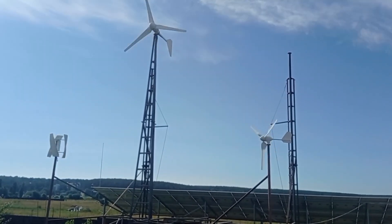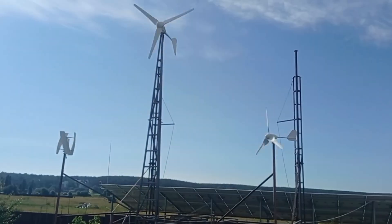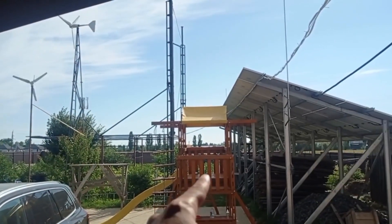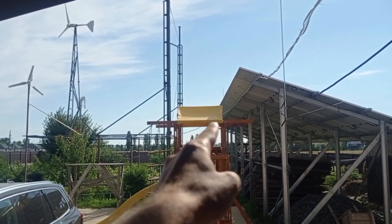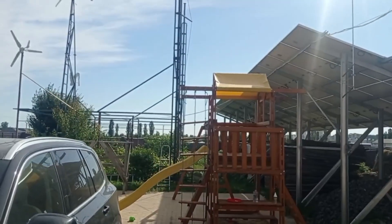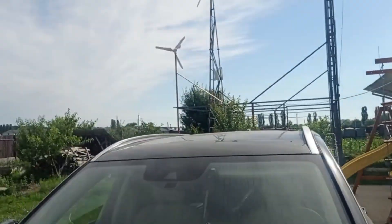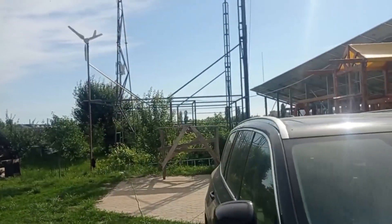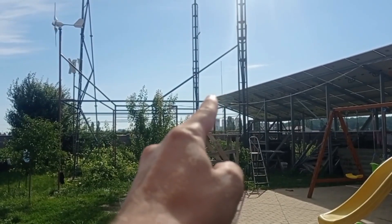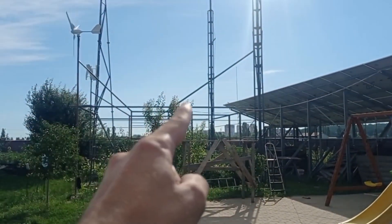Let me prove it to you. Let's go to the controller side and I'll show everything. So same view but from the controller side. Let me remind you I have my wind meter put up over there on top — you probably can't see it from here. But it's right on the edge, basically almost the same height as those two turbines. Let's go check the wind speed and what's happening on the controllers.